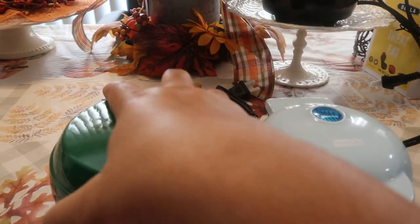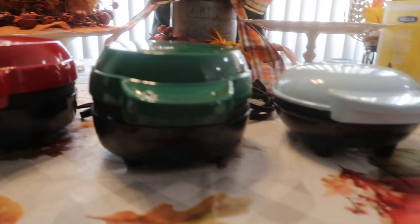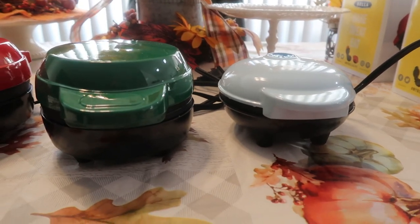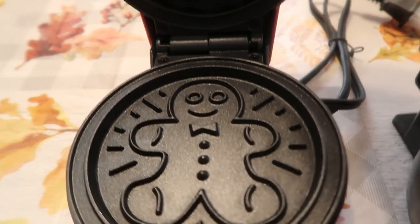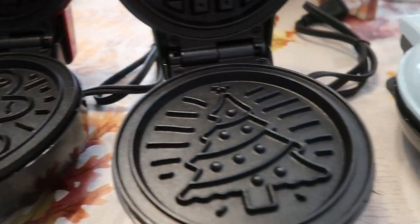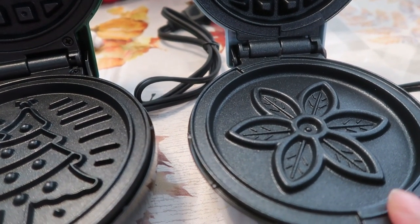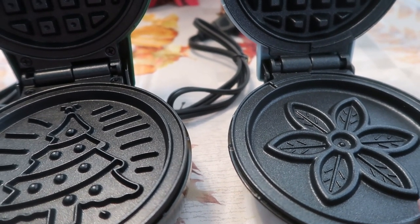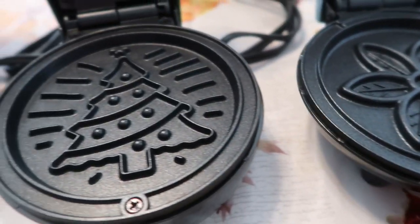This is the Dash, this is the Bella, and that's what they look like — that is the difference in sizes. It really doesn't matter about the size. I've tried the Dash before and it's pretty good; I'm excited about trying the Bella. This is what the Bella looks like on the inside for the Christmas tree and the gingerbread. And then this one we're using the flower today — this is perfect if you decide to do a poinsettia: use red food coloring and it reminds you of a red Christmas flower.